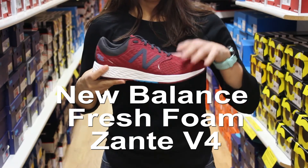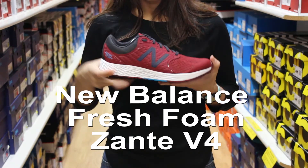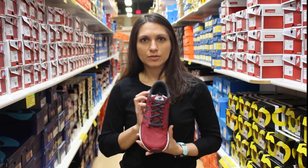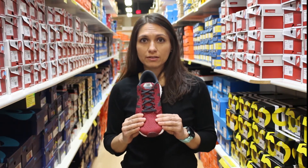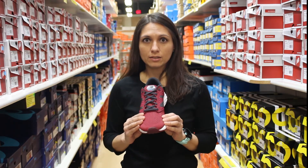Hi, Mary Rose here with the updates on the new New Balance Sante V4 for you. This one has a new engineered mesh upper which is going to give you some great slipper-like feel, and it's also going to allow that foot to splay a little bit further.